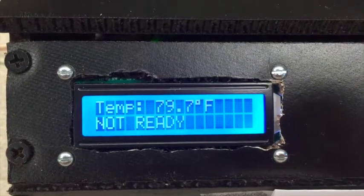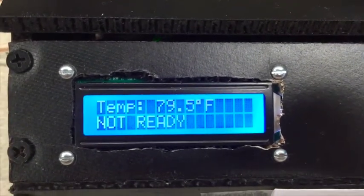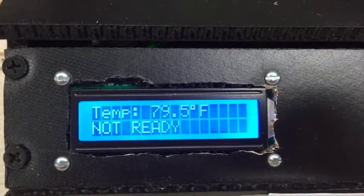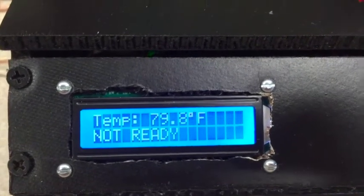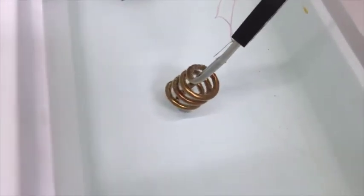Here's our temperature display, which shows what temperature the water is at. The ideal temperature is about 80 degrees Fahrenheit. Our heater will turn on when the temperature is below 80 degrees. As you can see, it's on now.